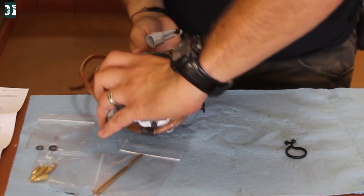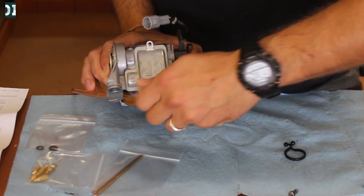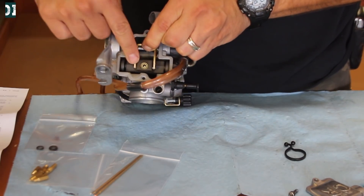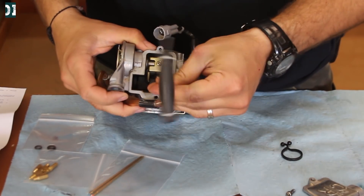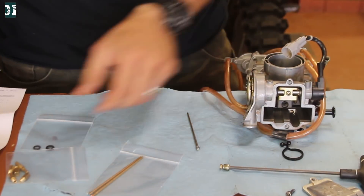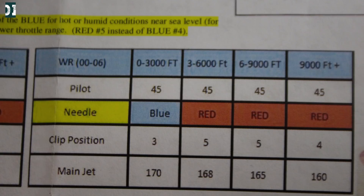Alright, let's start with the needle. On these carburetors — FCRs or flat CR — the needle is right under this cover, right here. You need an allen key to take this bolt out. That's the bolt — needle comes out. So this is my stock needle. I'm gonna look at the manual here for the recommendation. So for the WR, I'm at three to six thousand feet, so I'm gonna go with the red needle on the fifth position.